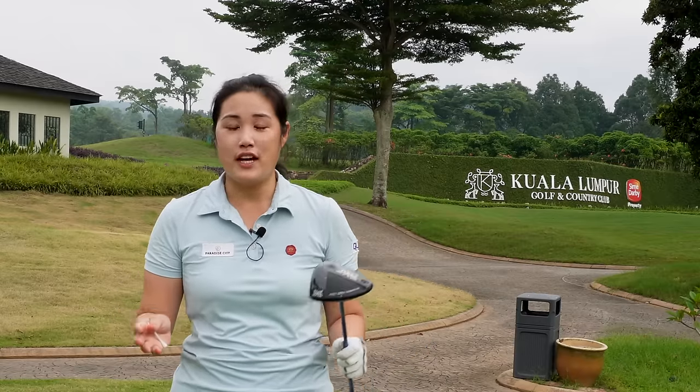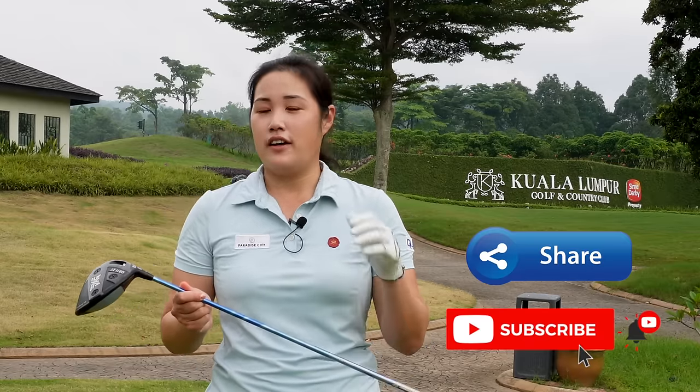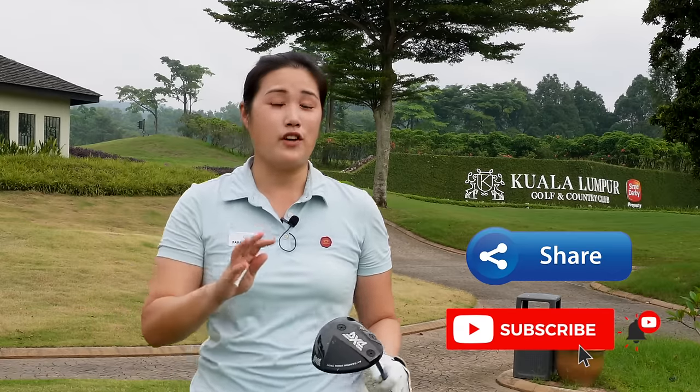Alright guys, that's all I have for today. I hope the three tips that I've mentioned will be able to help you hit your drive better. Trust yourself — know for a fact that what you have worked on at the driving range will work on the golf course, and be confident and play without fear.